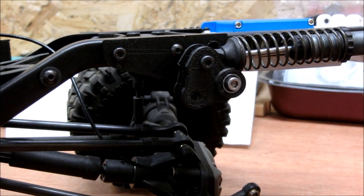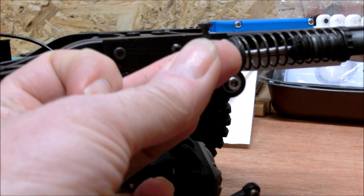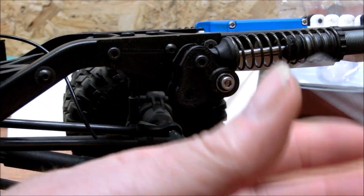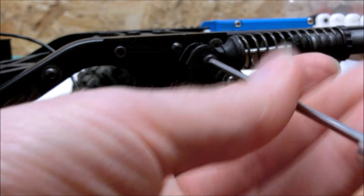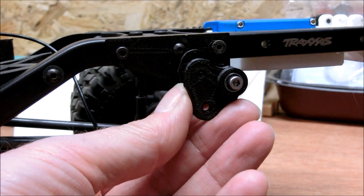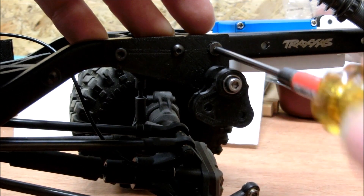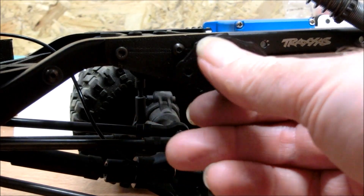Lastly, you need this screw which has a countersunk head on it — it's countersunk, though it's difficult to see on camera — and this one goes in behind there. To make life easier, take this bolt out here because that's just a pain. Move the shock out of the way and tighten down the countersunk screw. The reason there's a countersunk screw there is so that these arms can clear the bolt head.